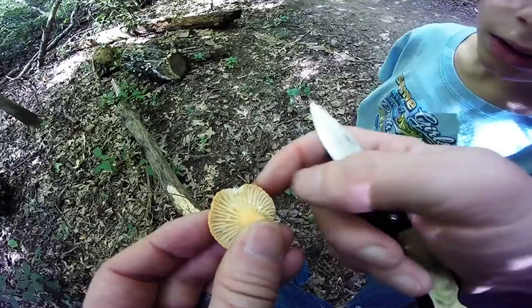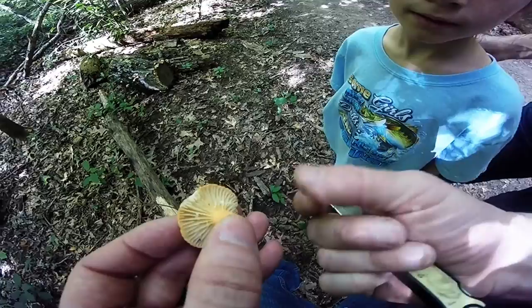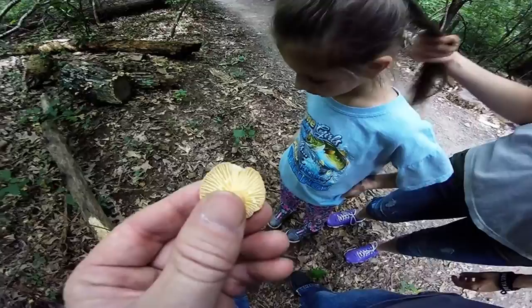Want to cut it? Is that stuff coming out? So what kind do you think it is? I don't think it's a bully. It's not a bully — it has gills. What's coming out of it? It's like a milky. Oh, is it an inky or is it a milky? It's a milky. It's called a Voluminous Latex Milky. There's another small one.